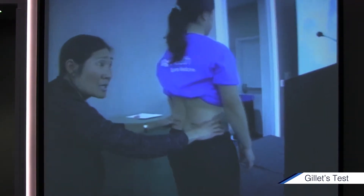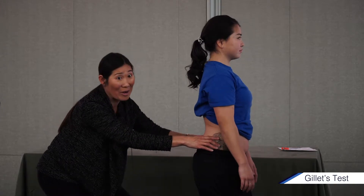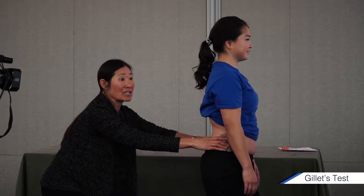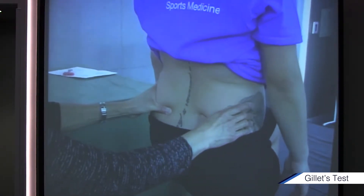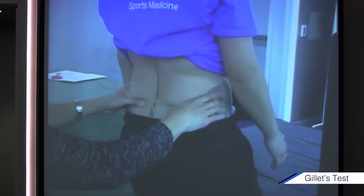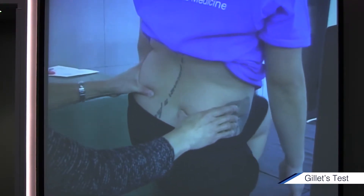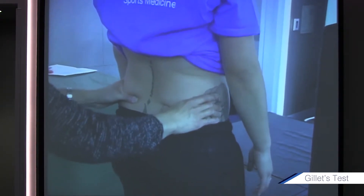Do you guys see my posture? I don't want to do this. My knee — I need a knee replacement surgery soon, but I'm going to get down as far as I can. Left knee up like you're marching, bring it to 90 degrees. This is Gillette's test. Can you see my left thumb go down, come back down, and now the right knee up? Not bad — my thumbs are rotating down. Now, if Justine had a fixed and truly rotated joint on the left SI joint, she would do this, for example.